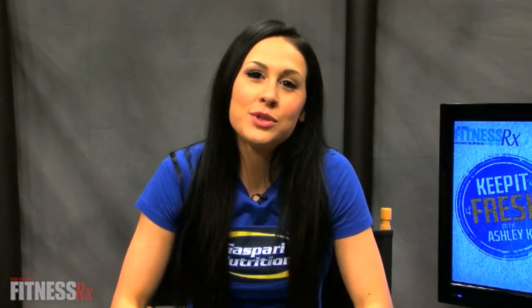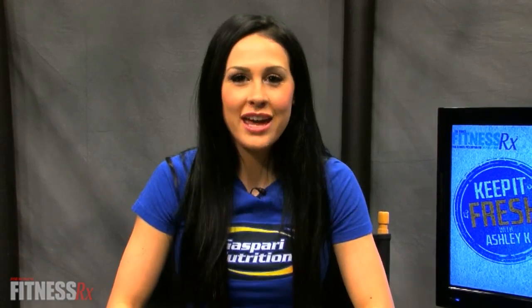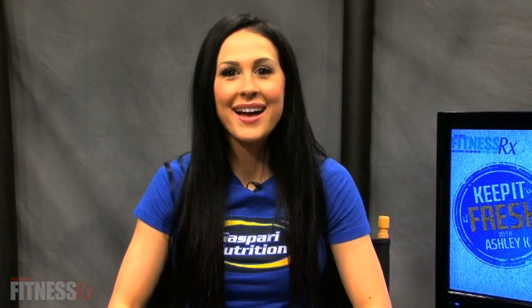Thank you guys for watching. You can catch more of my Keep It Fresh with Ashley Kay video tips and tricks on FitnessRxWomen.com.